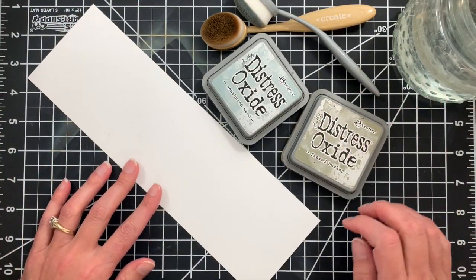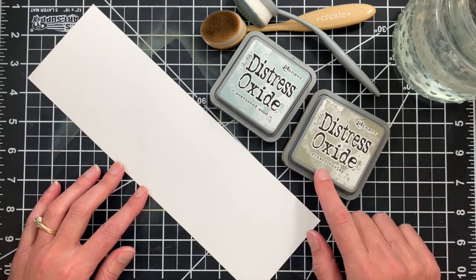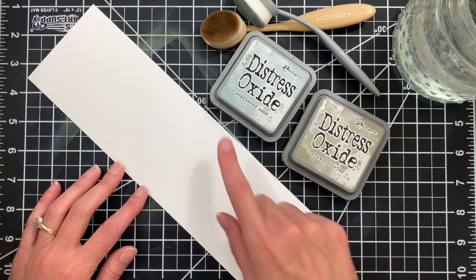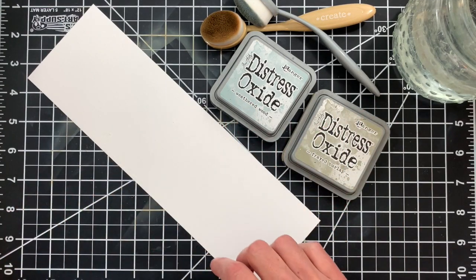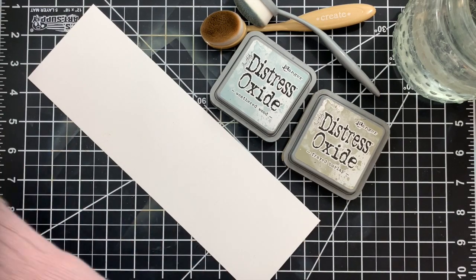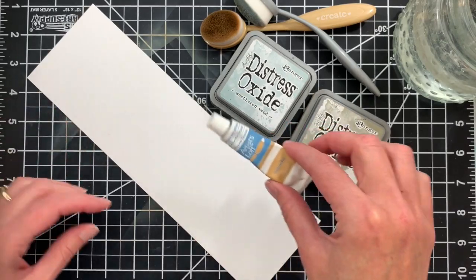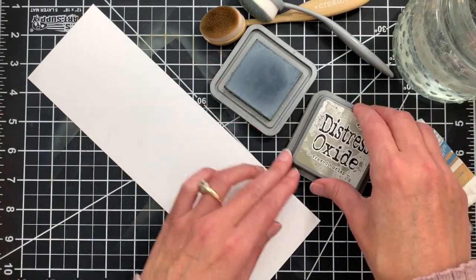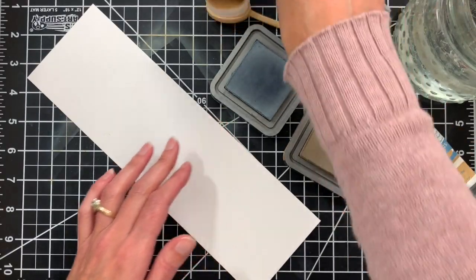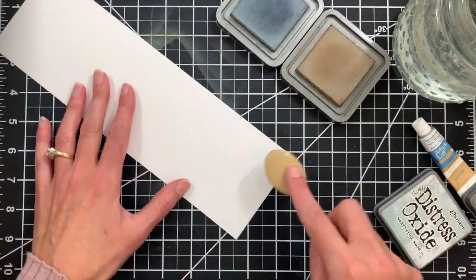For the whitewashed look I am going to be using just the lighter two shades of ink that we were using — frayed burlap, which is a warmer brown gray, and weathered wood, which is a really nice gray tone. I'm also going to be using some gouache. You could use white gouache or just white acrylic paint, whatever you have on hand. So first of all we're just going to start by inking up this panel — a strip of cardstock just like we used for the first panel.